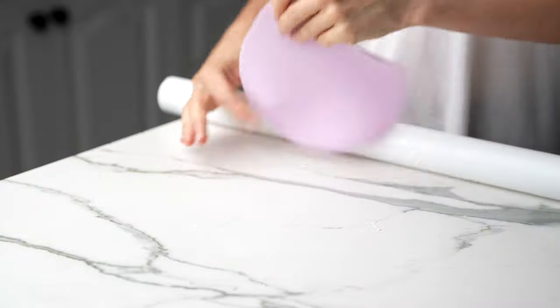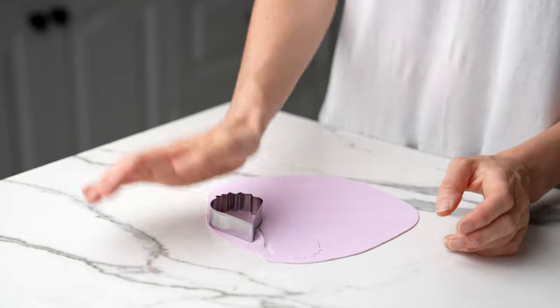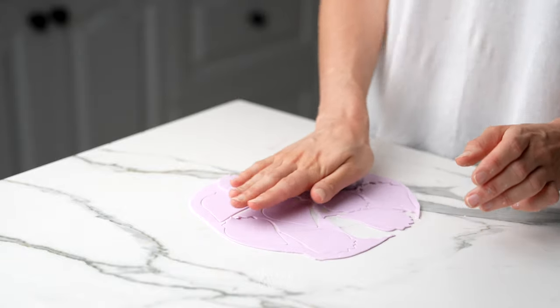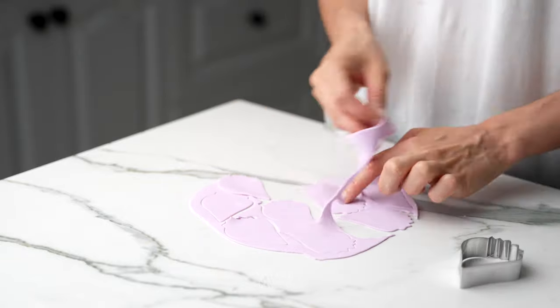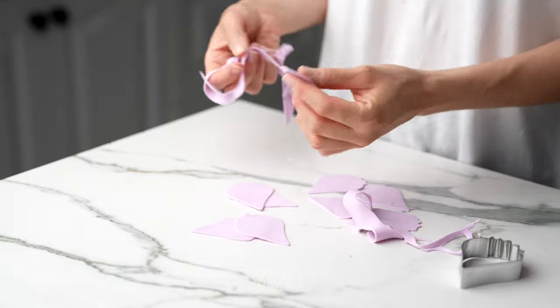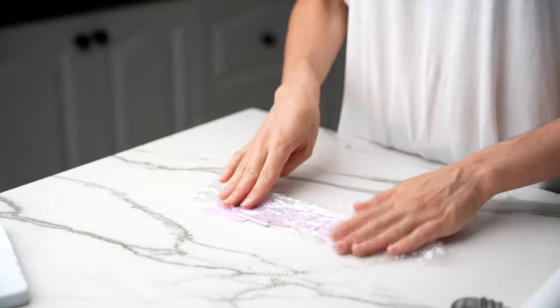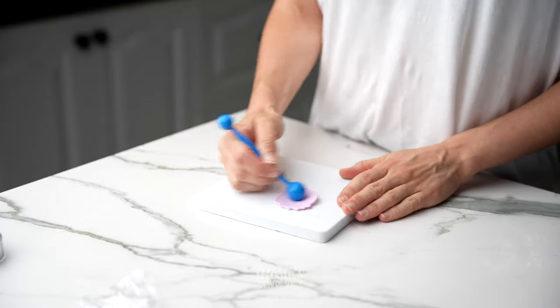Take some gum paste or fondant — preferably gum paste, as it holds its shape a little bit better and dries firmer — and what you want to do is cut out five petals. You can use a hibiscus type petal cutter, or just a regular rose petal cutter will have the same or a similar effect as well.